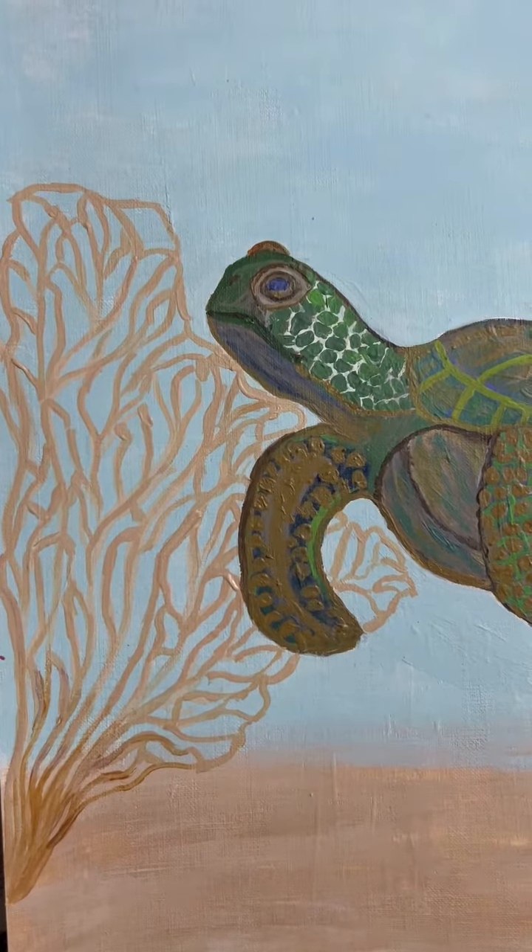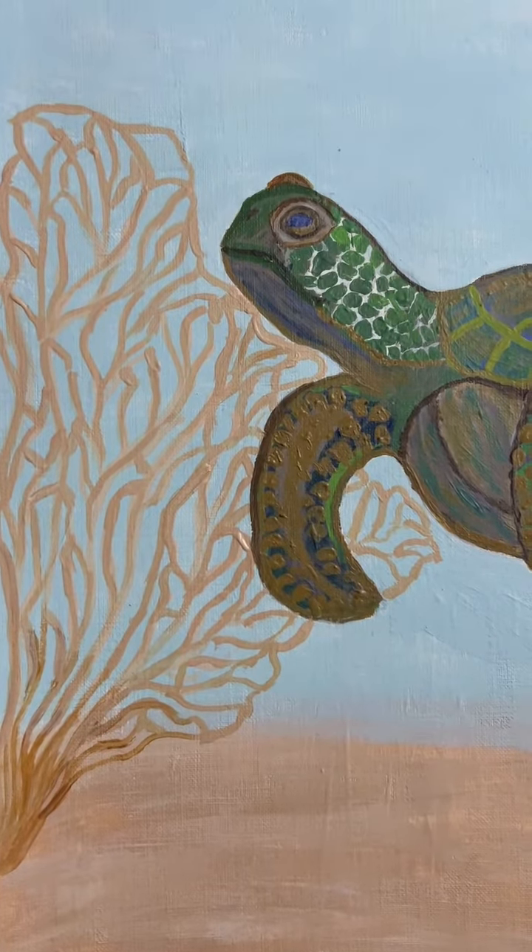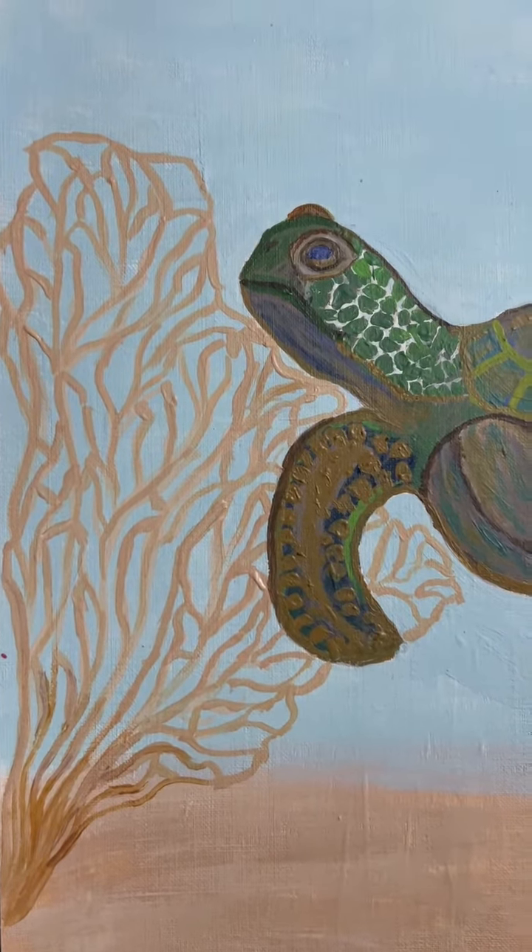And if you want to know more about this turtle, get to my subscribe channel.